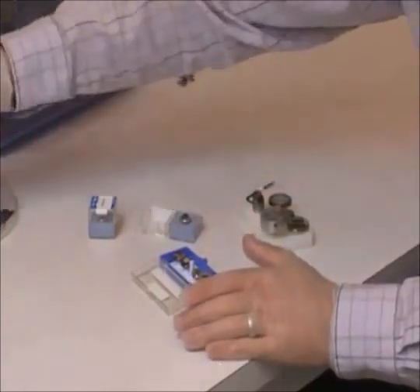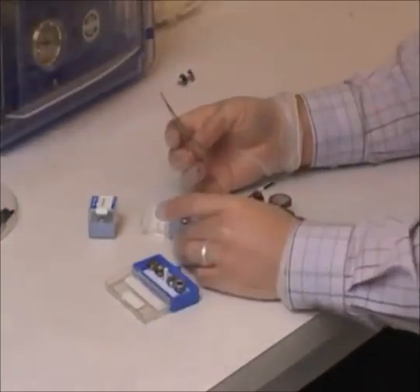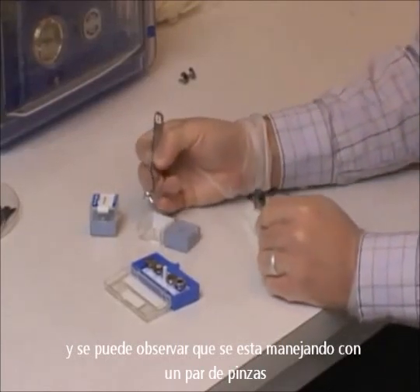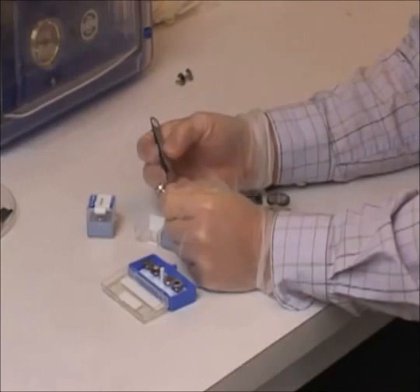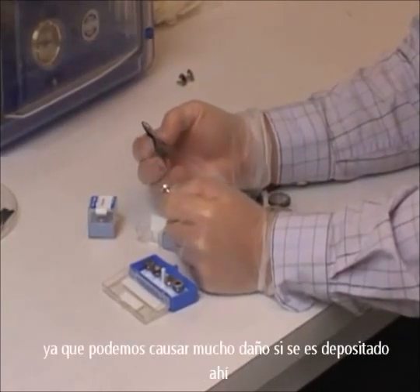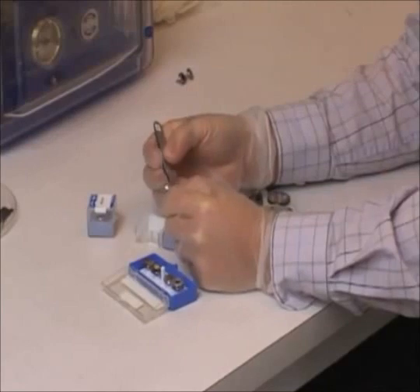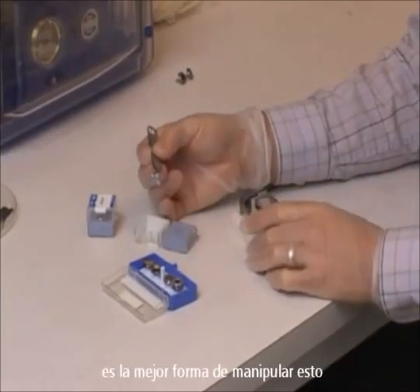Gold nanoparticles on carbon give you very high contrast, so they're good for looking at the resolution limit of the microscope. You can see that I'm handling it with a pair of tweezers. Each sample has a small groove in the side. If we were to actually touch the surface of the sample, we would cause a lot of damage to the thin film that's deposited there. So in order to avoid damaging the sample, handling with these tweezers in the groove on the sample holder is the best way to manipulate these.